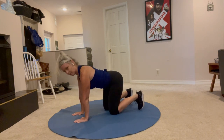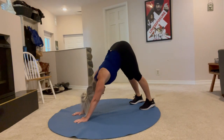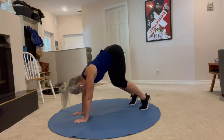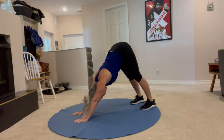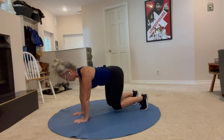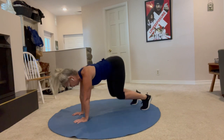Curl the toes under, long spine, lifting the knees. Here we go — lift up, hold three, two, one, press into down dog, chest toward your toes, back to plank, three, two, one. Press back again, three, two, one. Press back again, three, two, one. Here's five, three, two, one, press back.